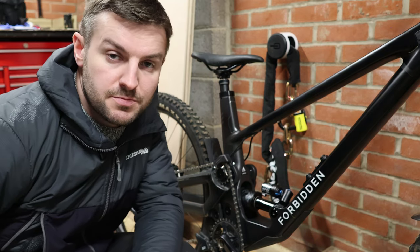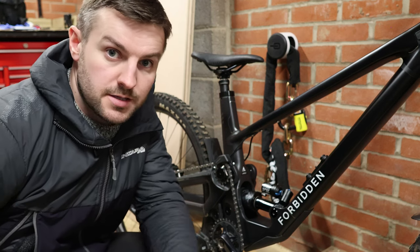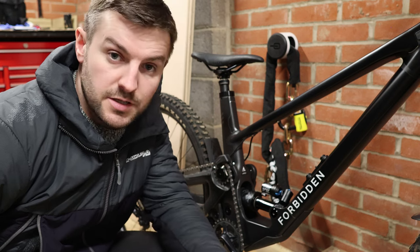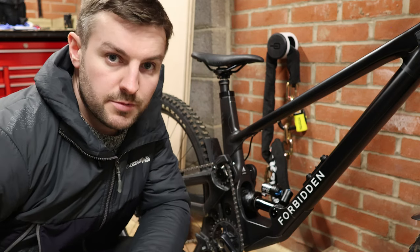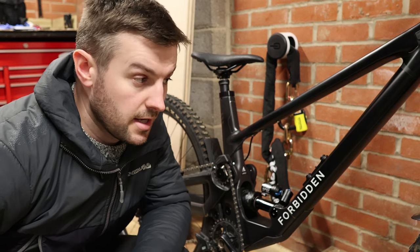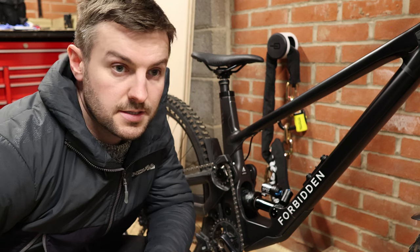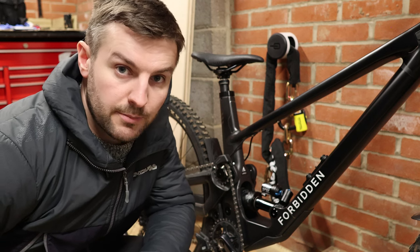Hopefully this mini review has been of use to someone potentially looking into buying one of these bikes. My best advice is to go and demo one — find somebody who's got one, try it out, or get to a demo day — because it does ride a lot differently to what I expected. It's quite a big bike as well.